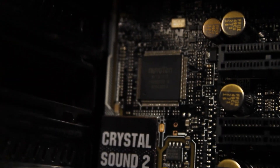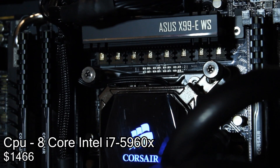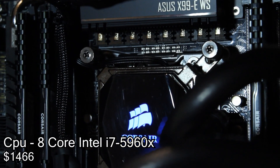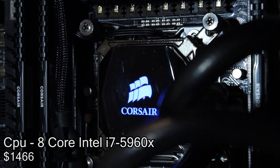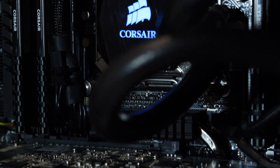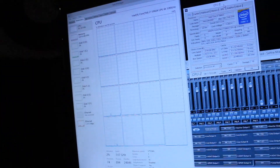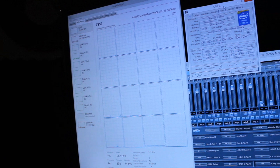Underneath the water block is an Intel i7-5960X. It is 8 cores, 16 threads, and I effortlessly overclocked it to 4.4 GHz, but then I turned it down to a more conservative clock speed — pretty much because I like to stick around 1.2 volts. It cost a pretty penny but it's worth it to see 16 threads in your task manager.